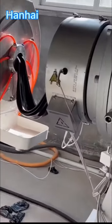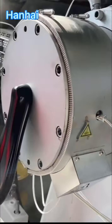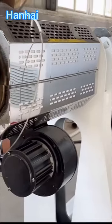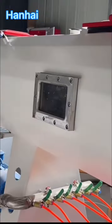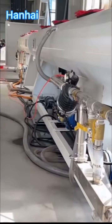We use ABB inverter, Siemens contactor, ohm room temperature meter — all electrical spare parts we use the best brand. The capacity is about 400 kilograms per hour and it runs smooth.